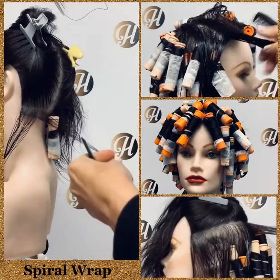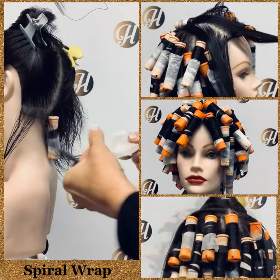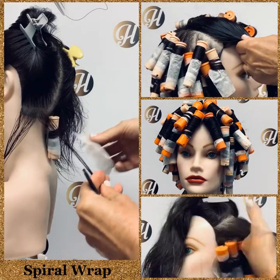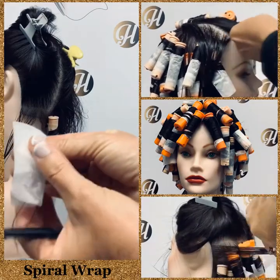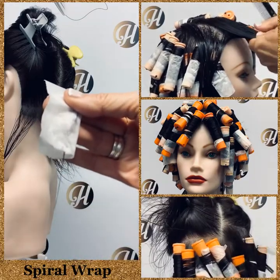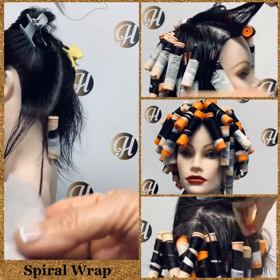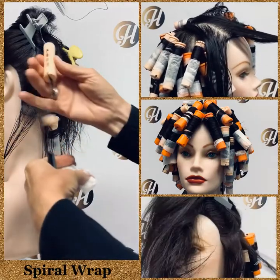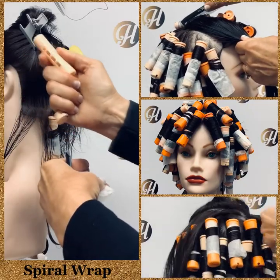When you're wrapping, you use the vertical bookend wrap. Fold your end paper lengthwise and place that right down to the ends, making sure you go all the way to the end — sometimes the ends are stringy. You don't want to have any hair protruding past. Make sure your elastic is in the bottom, in the palm of your hand.